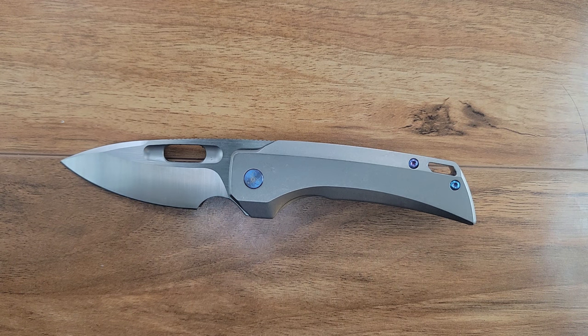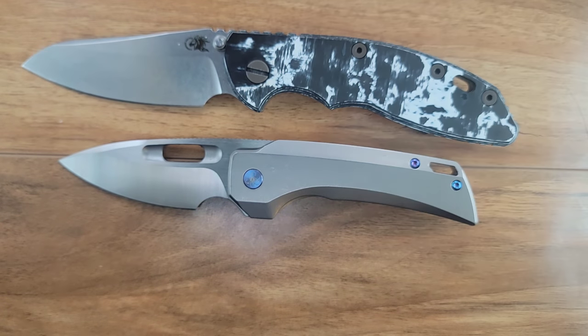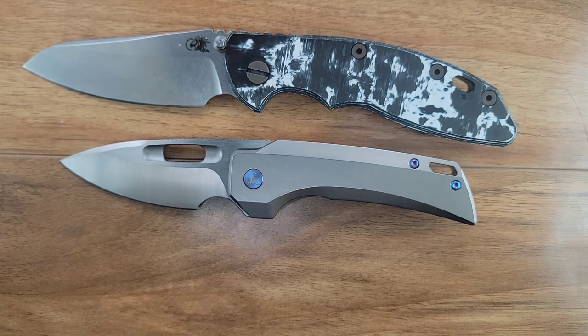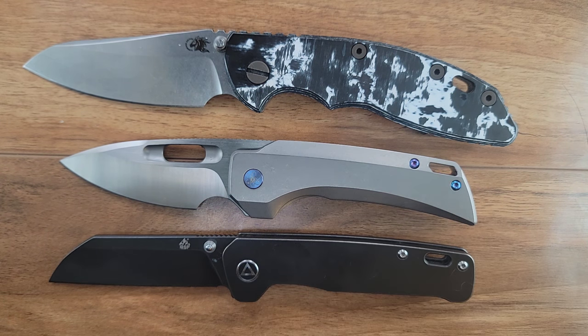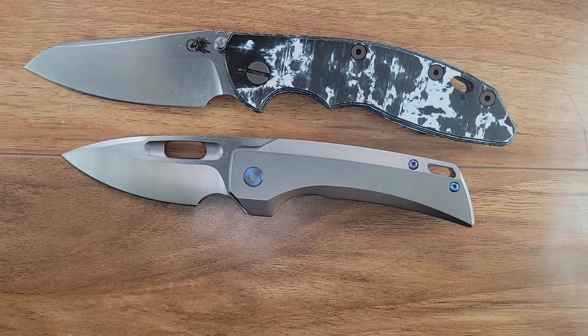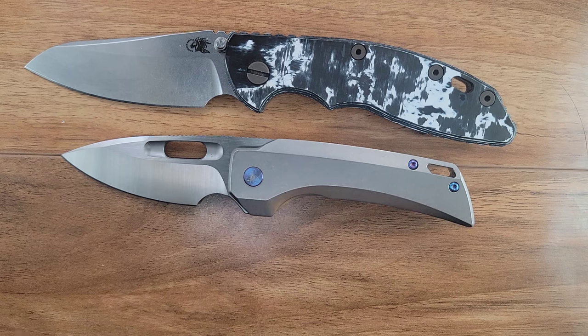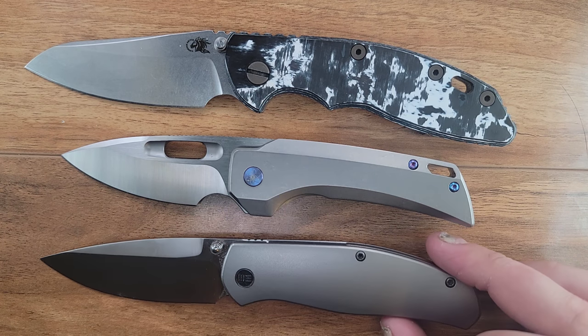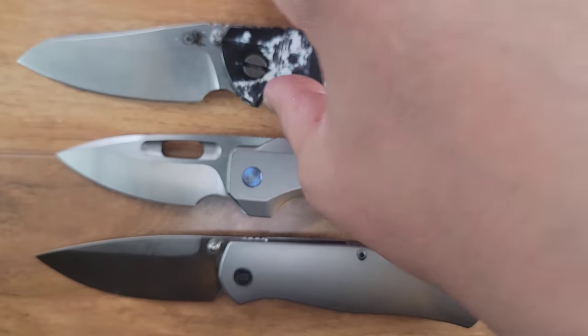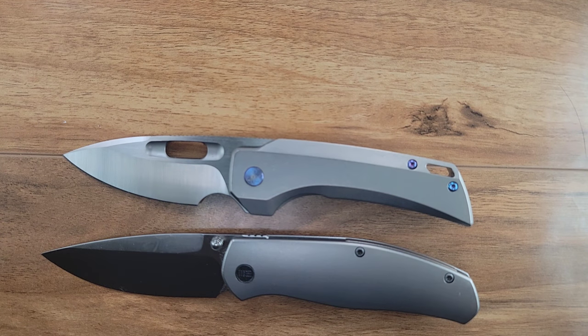Let us show you guys a Hinderer XM18 Skinny Sheep's Foot with a Flipper or Delete. Let us show you one of its QSP brethren in the Penguin — just about the same length, a little bit shorter than the Penguin. Here it is up against some stiff competition — this is the We Knives Ray Laconico Esprit. The Esprit's a little bit larger, and as you guys know, I think the Esprit is probably one of the best knives for EDC purposes.